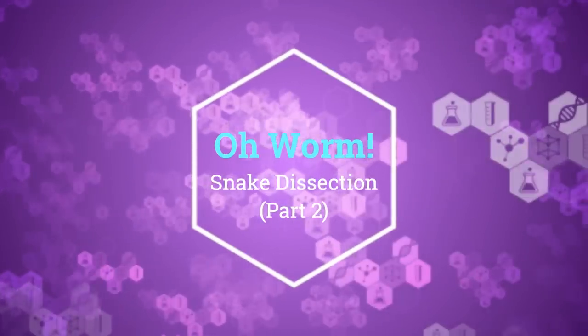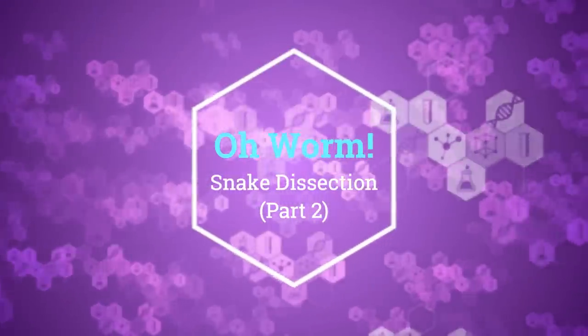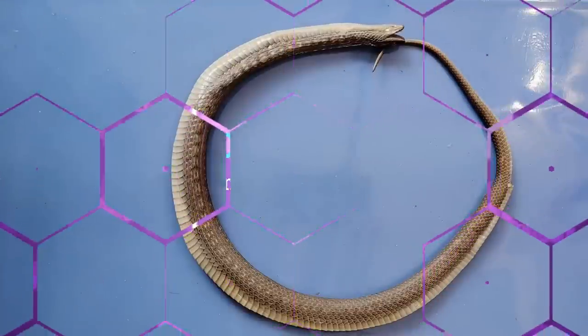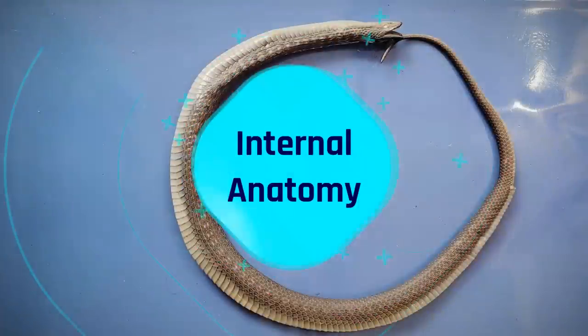Welcome to part two of our snake dissection. For part one, check the link in the description below. So let's take a look at the internal anatomy.